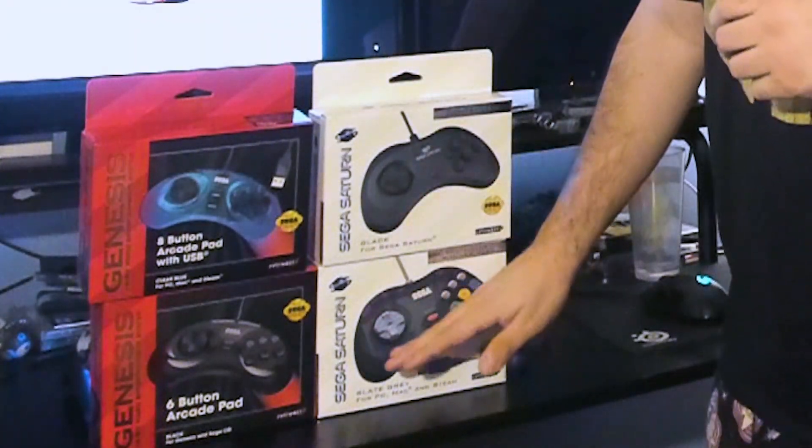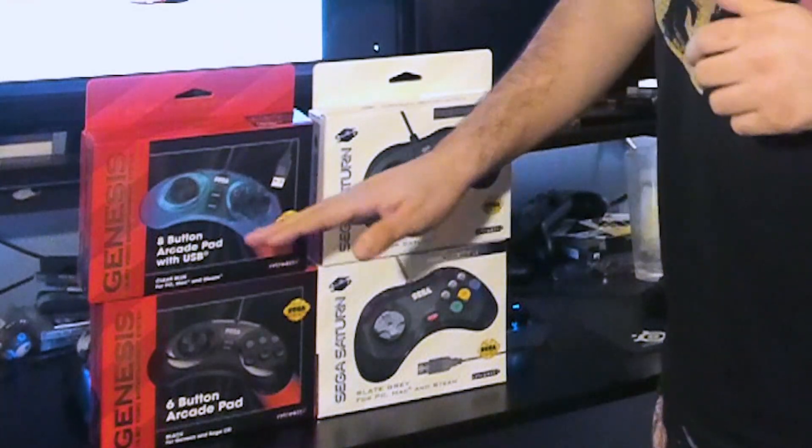We have the Sega Saturn controllers, the Sega Saturn USB, the Genesis, and the Genesis USBs. I've been pretty excited for this if you guys have seen my posts, and I haven't felt them yet. I actually wanted to just go in fresh, so let's take a look at the box quick.